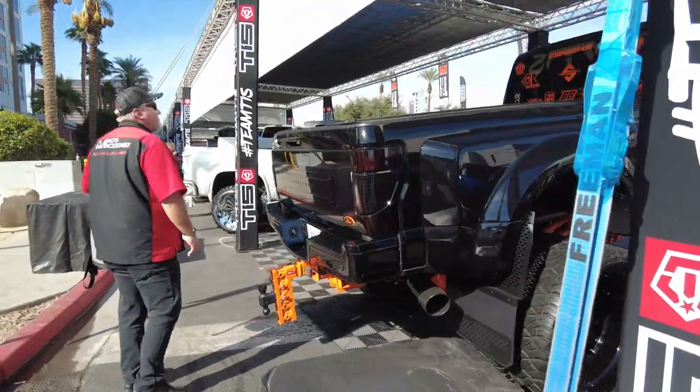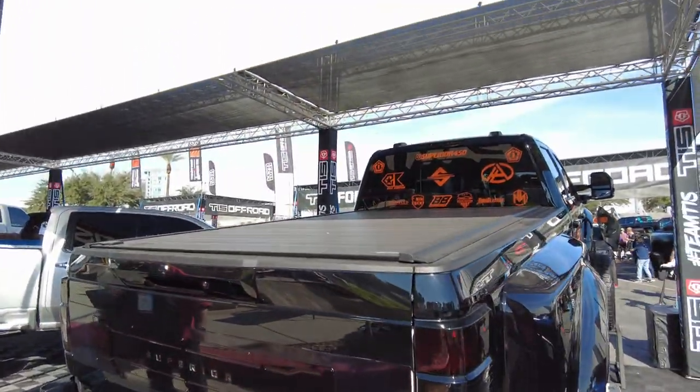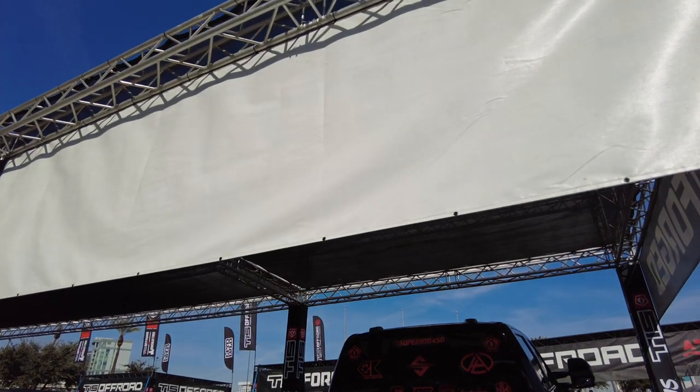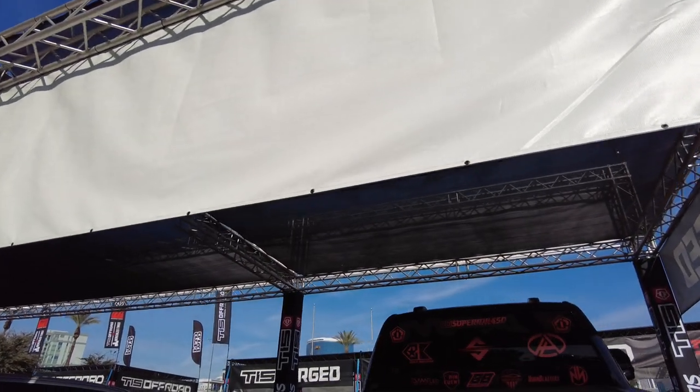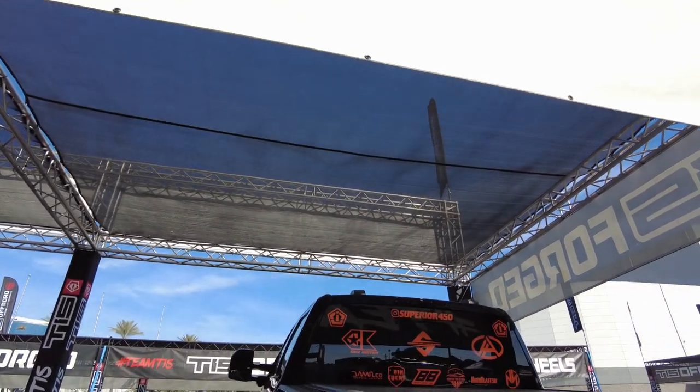Here's something we do sell — it's a Retrax. This one is the Retrax Pro MX, so they've got a nice Retrax on here. That's a product we do sell. It's nice to spot some things we sell.